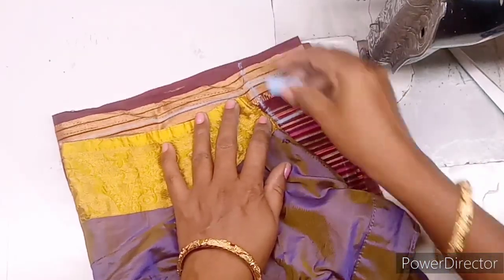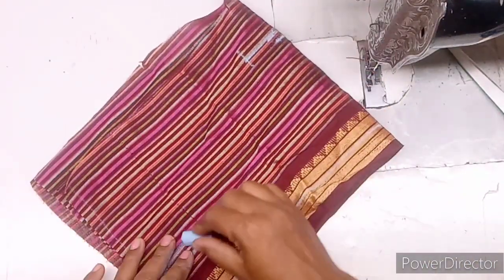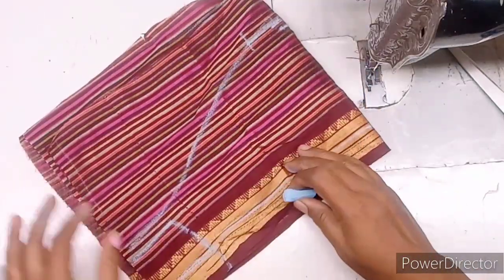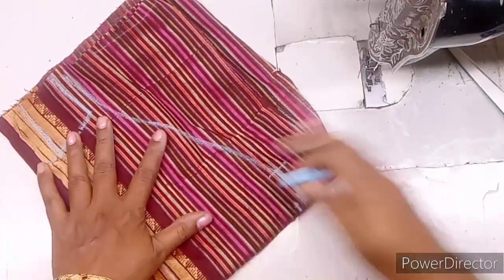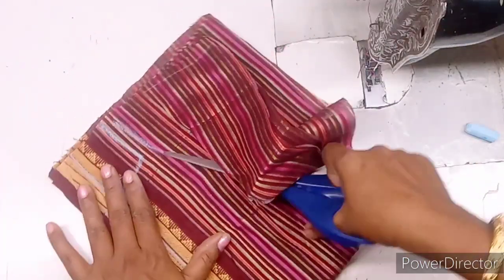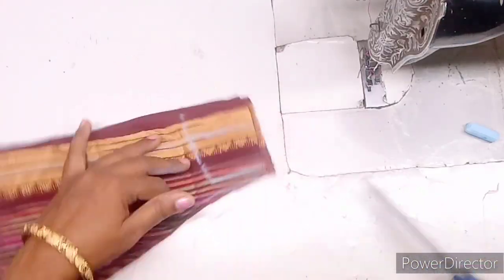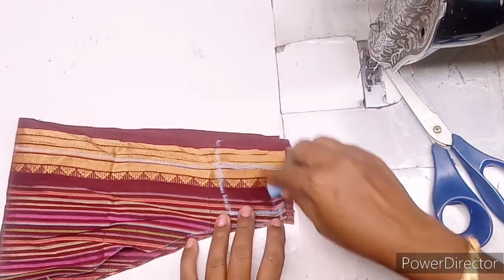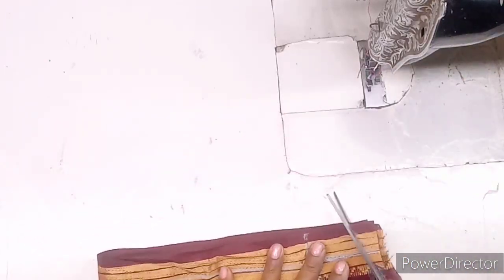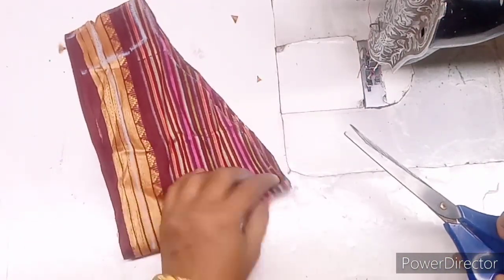Make it the same as the hand-dose. Make it a mark and make it a mark. Make it a stripe to this shoulder and make it a mark. Make it a strip. I am going to cut the side edges.